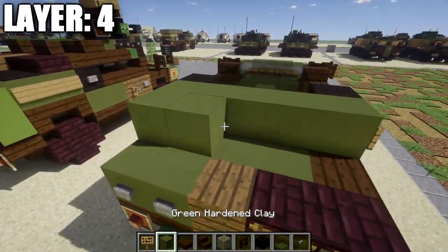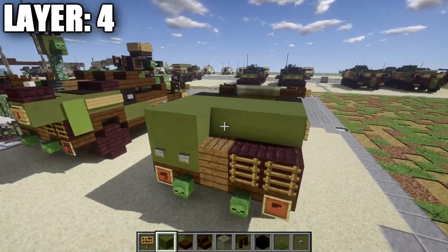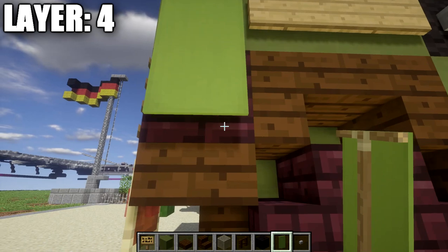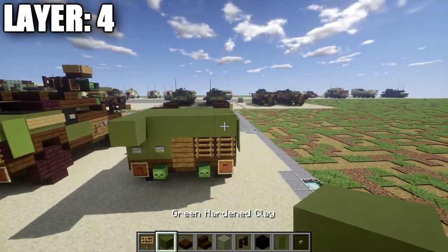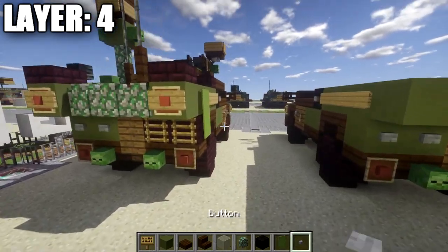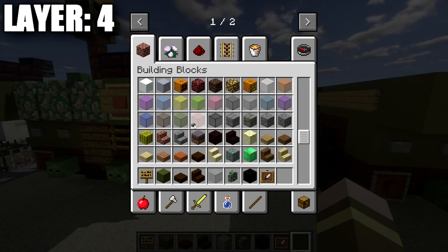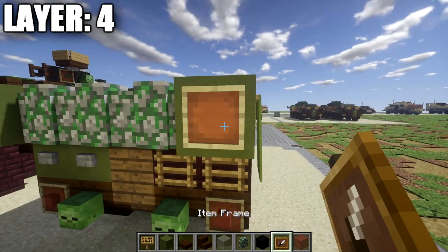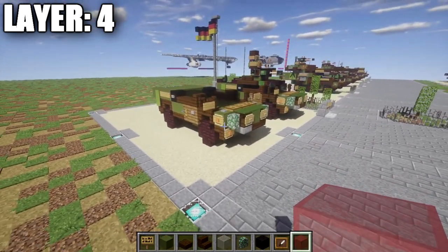Place a second row of five green stained clay all the way across with signs on both sides, then a third row of five. On the right side of the third row, place a green banner to cover the nether brick full block; on the left side, place a sign. On the back, place a green stained glass block on both sides followed by a row of three mossy cobblestone walls across the center. Place an item frame with red stained glass in it and a sign on the green stained clay block on both sides for the brake lights. That completes layer four — moving on to layer five.